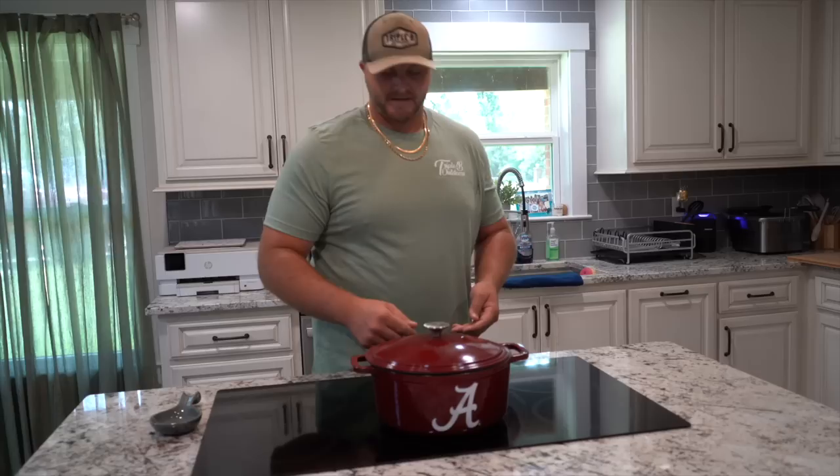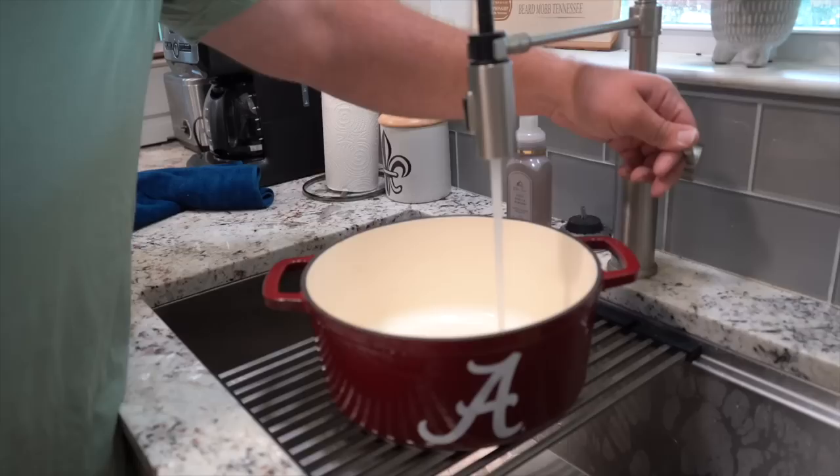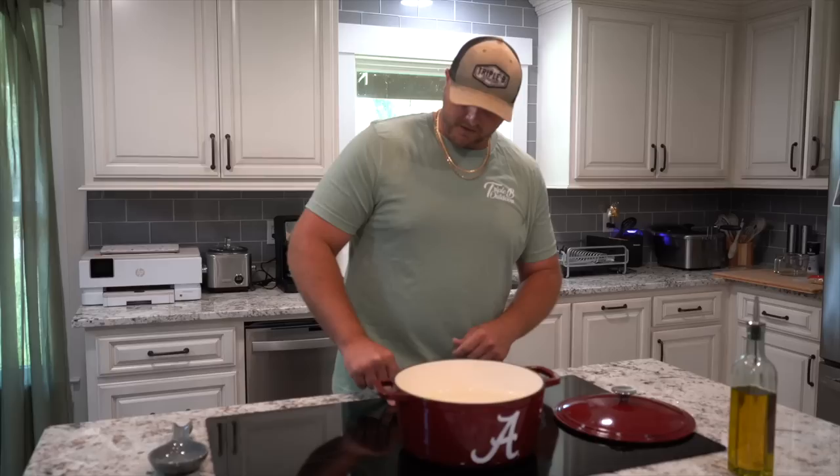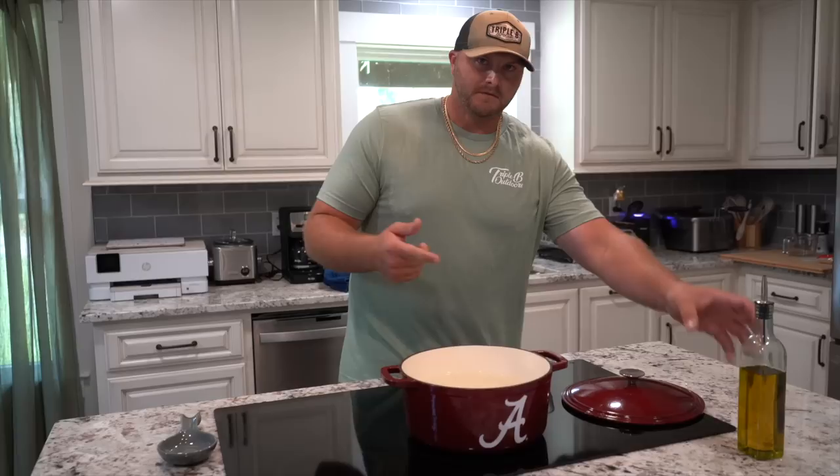First things up, gotta get your pot — the best pot, championship kind. Not recently, but we working on this shit. We got a good recruit class this year, real tight. Get your pot filled up with water, bring that sumbitch to a rolling boil. I can figure out how to work this damn space-age shit they put in my house. There we go, on high.